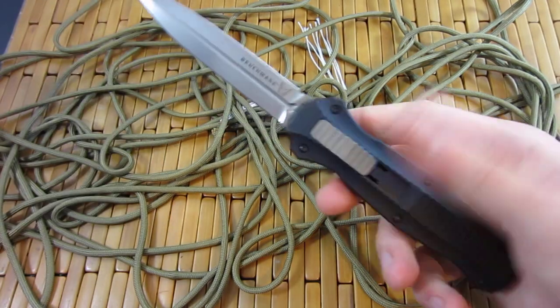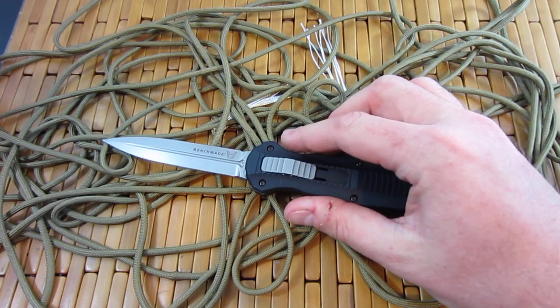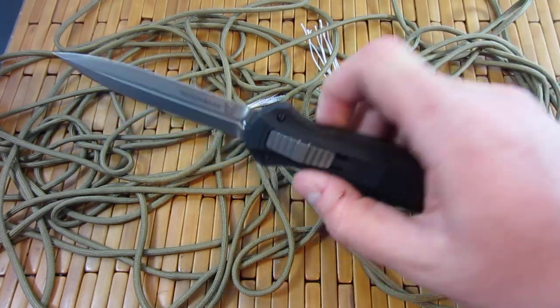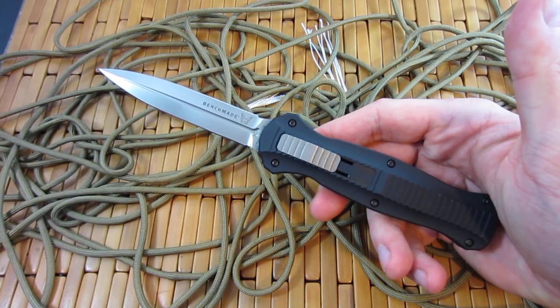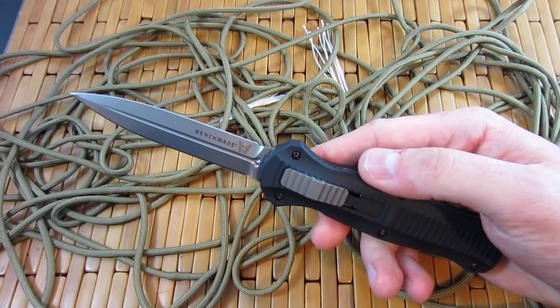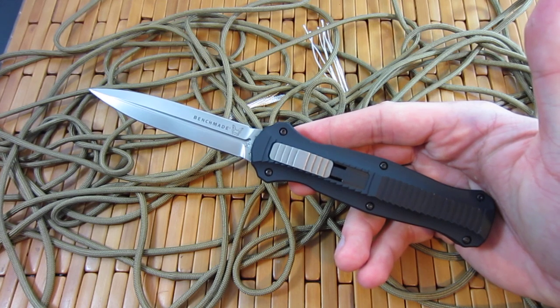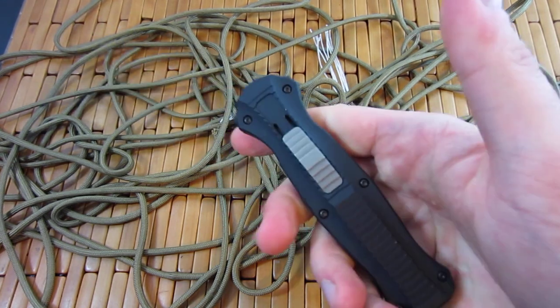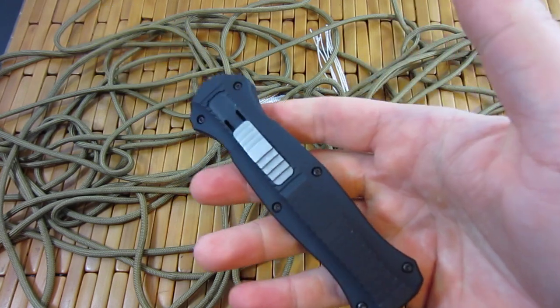This is a very iconic knife right here. This is Benchmade's only double action out the front. And in fact, I think it's their only out the front knife, other than the mini version of this. They do have a mini Infidel with, I think, a three inch blade. And then Benchmade also manufactures HHK knives, and they have a couple of OTFs. But as far as Benchmade themselves, this is the only OTF knife that they have.